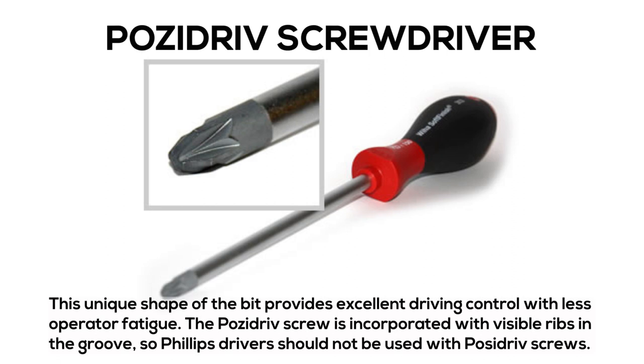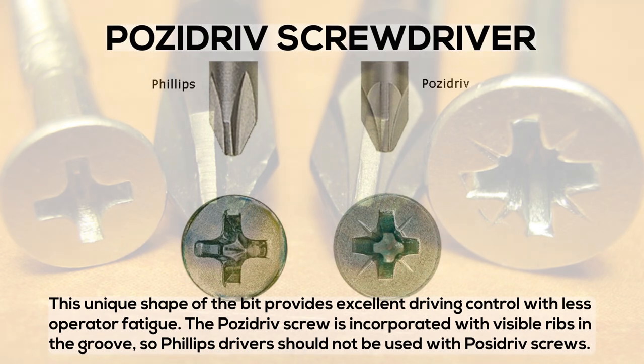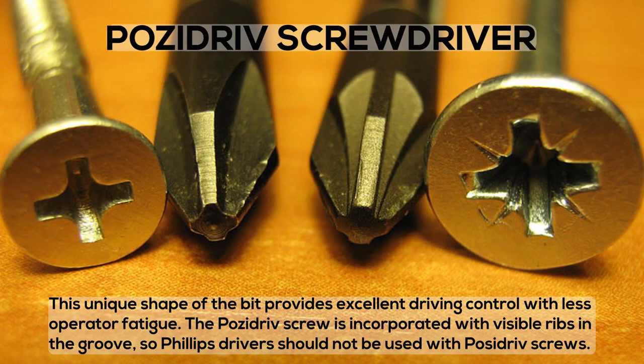Positive Screwdriver: this unique shape of the bit provides excellent driving control with less operator fatigue. The positive screw is incorporated with visible ribs in the groove, so Phillips drivers should not be used with positive screws.